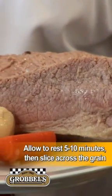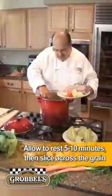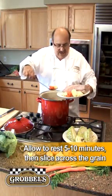It's best, before you carve a piece of meat like this, to let it rest. I'm going to let this rest for about maybe ten minutes.